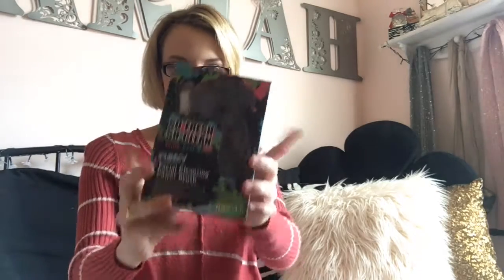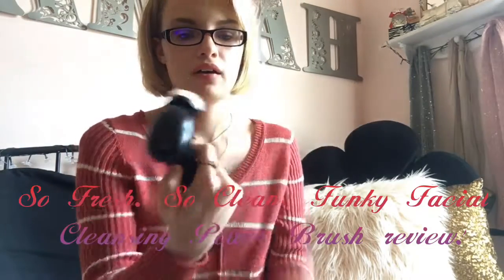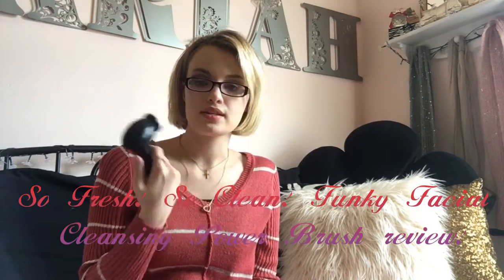Hey guys, welcome back to my channel! Today we are reviewing the So Fresh So Clean facial brush. I'm not sponsored for this video at all — this is just an honest review. I was out with my mom the other night and I decided to pick this up to see if it works. I've heard of the Proactive facial cleaning brush, so I wondered if this would be any better.